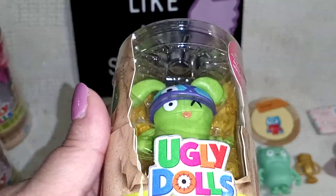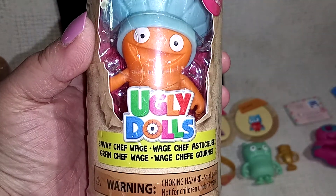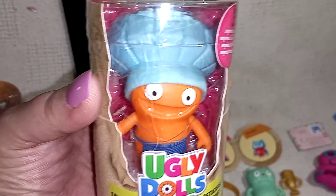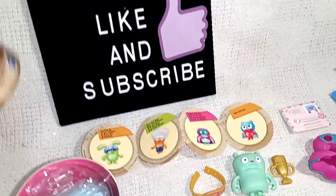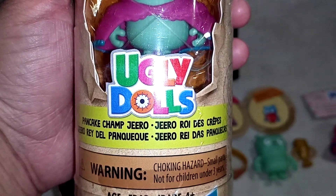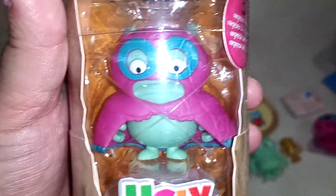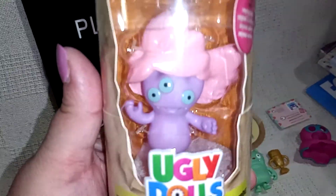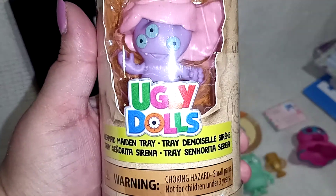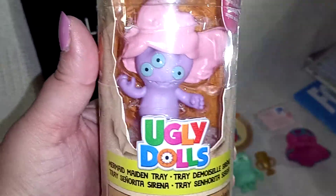So we got this little guy here. And then we got this one, the chef. There were two of this one — one with the blue hat and then this one here with the white hat. So we got both of them, one for each of my daughters. And then we got this one here, and we got two of this one, one for each of my daughters. And then this one here — this one's my favorite, just because of the hair and stuff. I'm not even going to try to pronounce the name, but we got that one, and there was only one of them.